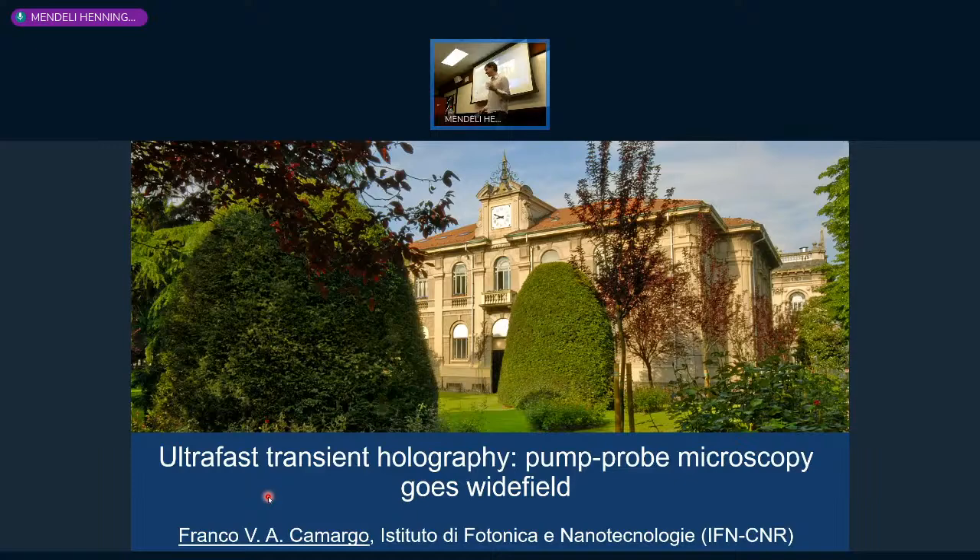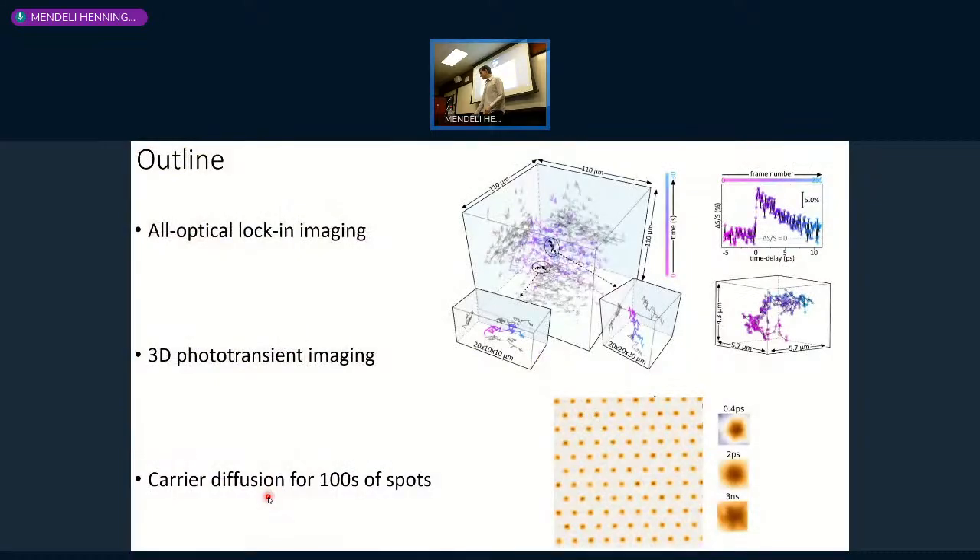I'm going to present some new results that we got in our group. Some of them are not so new—they're about two years old—so some of you might have seen them already. I'm doing temporal microscopy in wide-field configuration. Since I know that this is not a very optics-heavy institute, I'm going to orient the talk in a more basic way, so that I cover why we're doing these things and what we want to accomplish.